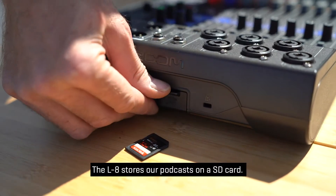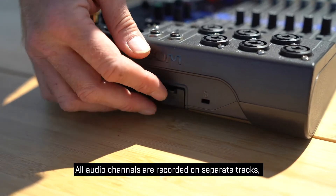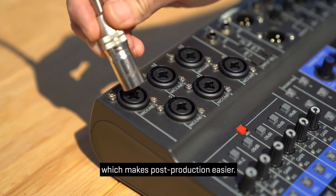The L8 stores our podcasts on an SD card. All audio channels are recorded on separate tracks, which makes post-production easier.